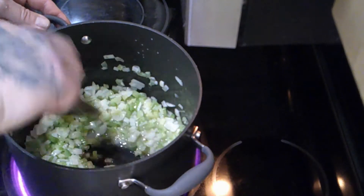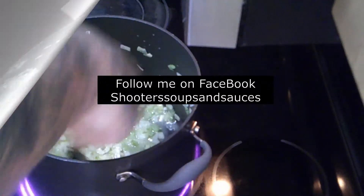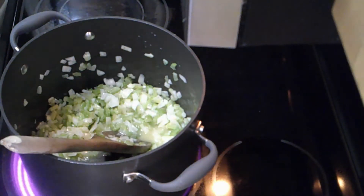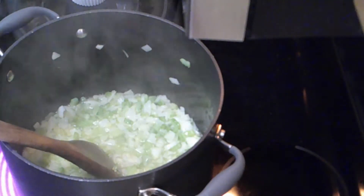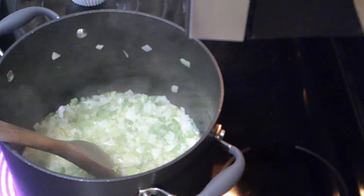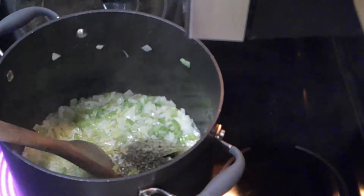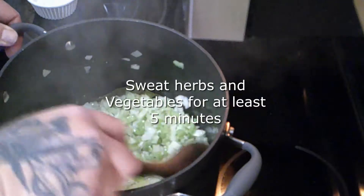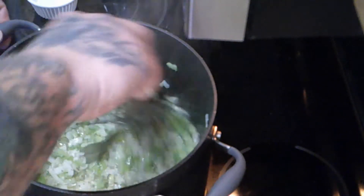We'll go ahead and sauté them until they start to soften up. Once we get to that point, we're going to add flour just like a roux, but in the pan all at once. We'll bring the soup out with chicken stock, half and half, and milk. Now that we have the vegetables to the right consistency, we're going to add a couple teaspoons of thyme and three bay leaves for flavor. Don't forget to pull the bay leaves out at the end — you don't want to be chewing on those.